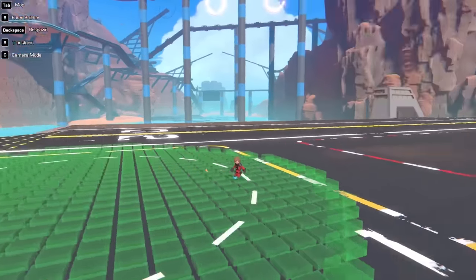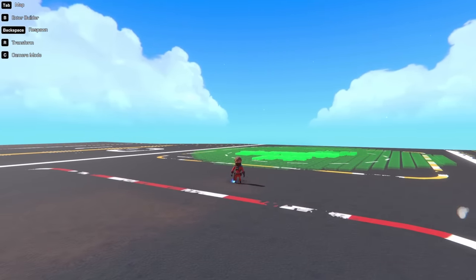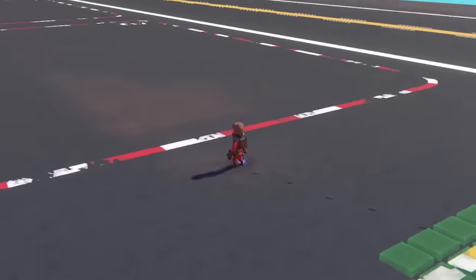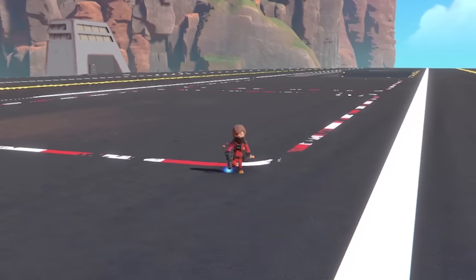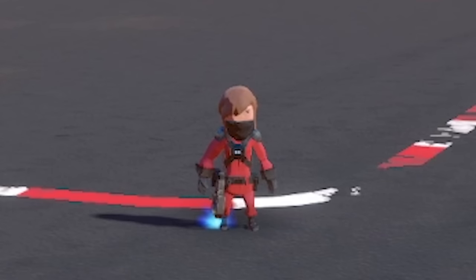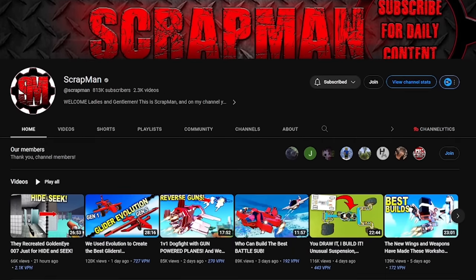Hello fellow engineers and welcome back to Trailmakers. Since the new Airborne update, there's a load of new aircraft parts. So I figured it might be fun to have a look at some of them and try and build some experimental aircraft and see whether they can actually fly. And thanks to my buddy Scrapman for the inspiration behind some of these builds.